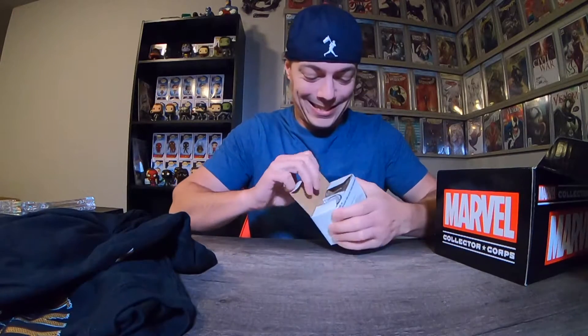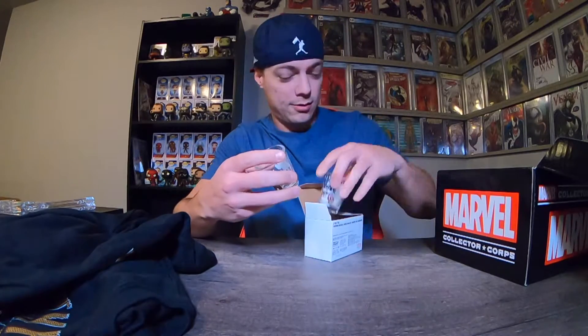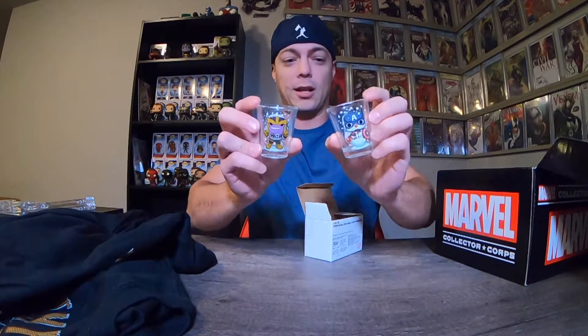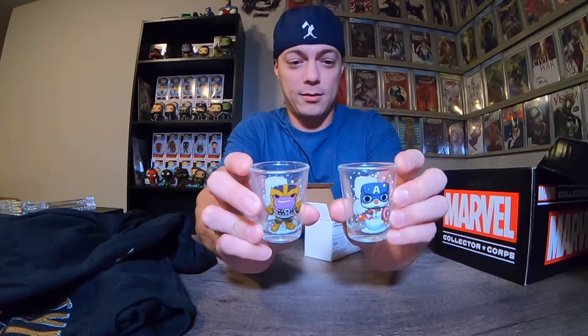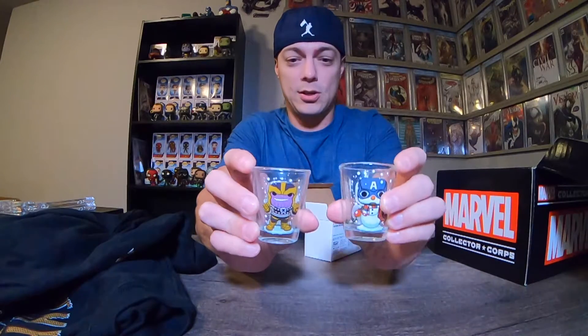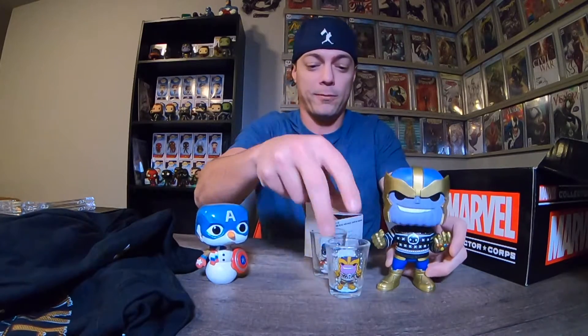We'll get into the pops here in just a minute. There's a little box here — are these shot glasses? They look like shot glasses. We've got Thanos and Captain America snowmen, which is awesome because I have those two exact pops that I got for my birthday. So that works out perfect.